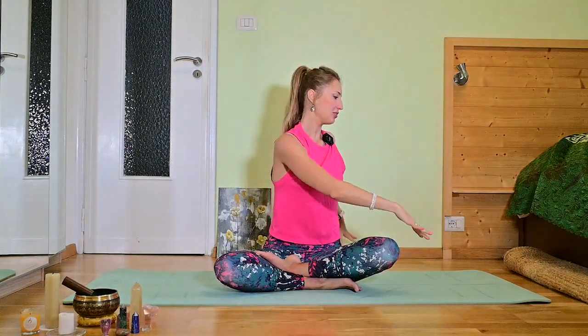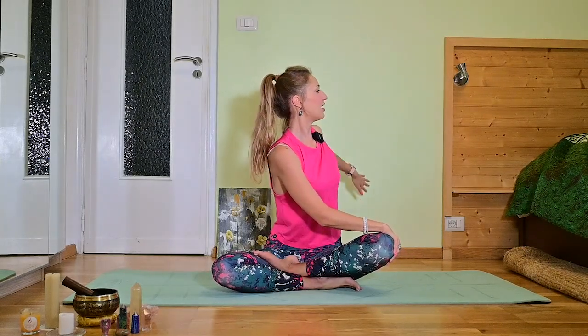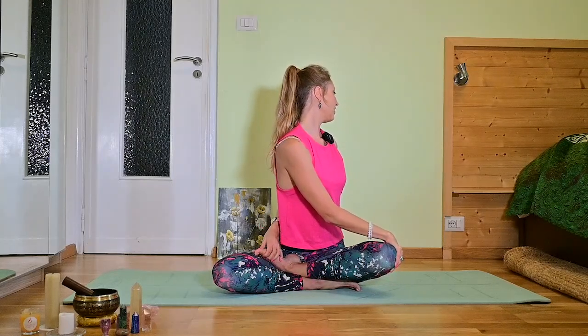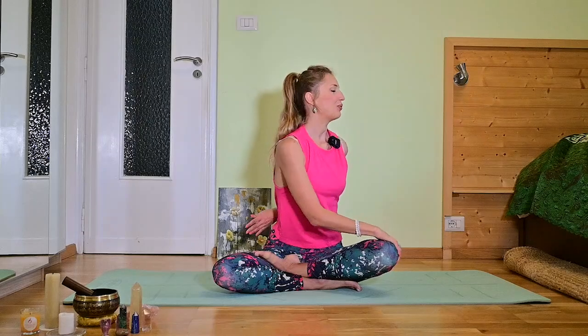Inhale arms to the top and exhale. Now we are going into the torsion to the left. If you feel like you can, bring the left arm behind your back and grab the left foot with the left hand. Nice. One deep breath here. Enjoy the stretch. Close your eyes to perceive the sensation from the inside.